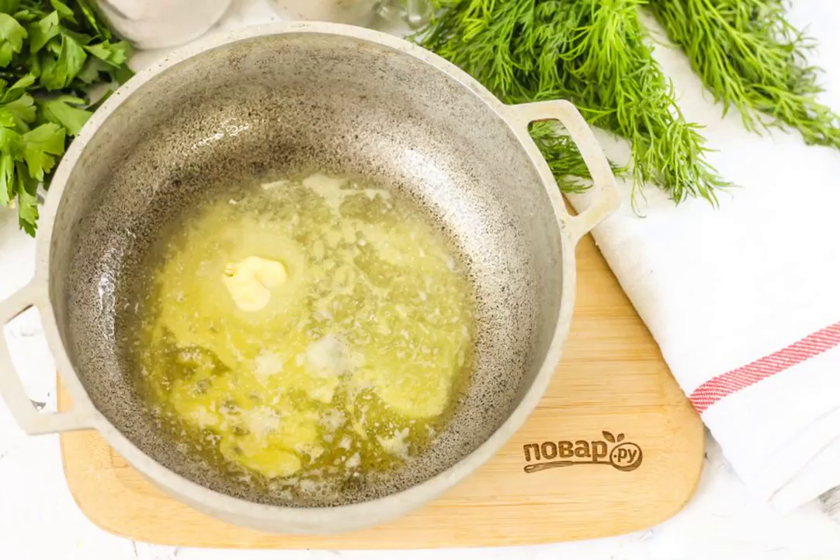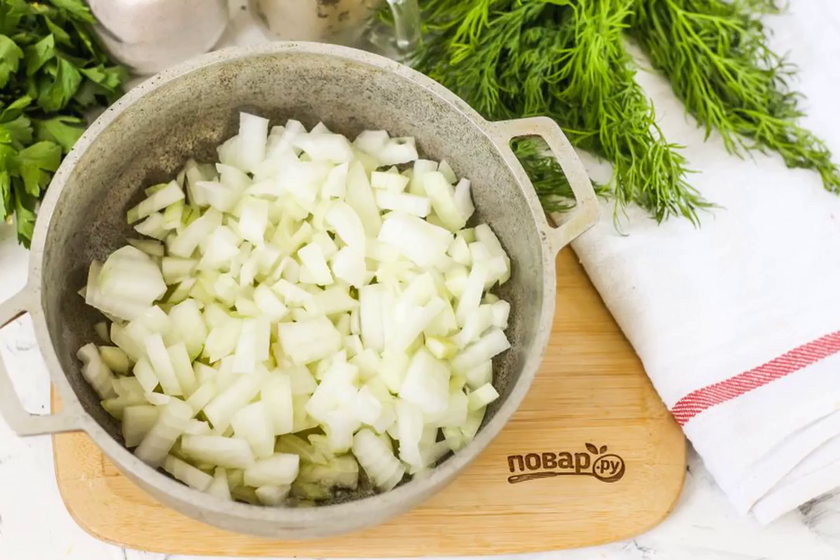Melt the butter in a cauldron or in a saucepan with a non-stick bottom, put the onion slices in and cook them until they are golden, about 3-4 minutes.